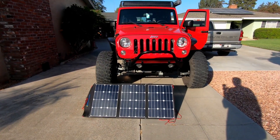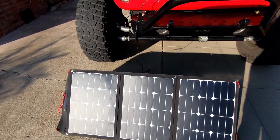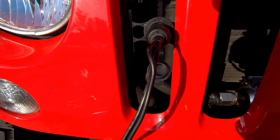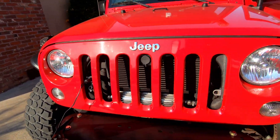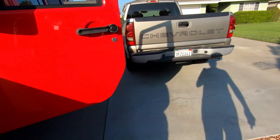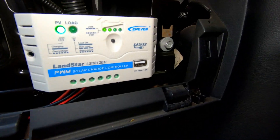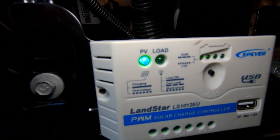In a previous video I've shown you my ACO Power 105 Watt Portable Solar Panel. Today we're going to go over how I'm hardwiring it straight to the Jeep using a Blue Sea Systems 12-volt plug, and then we're mounting our charge controller right in the cab of the Jeep. As you can see, photovoltaic is on and we're getting power.